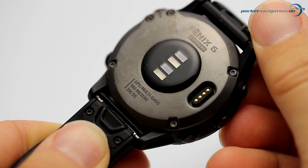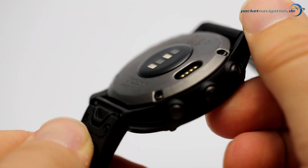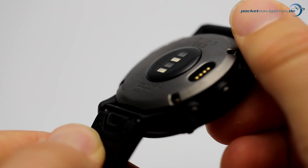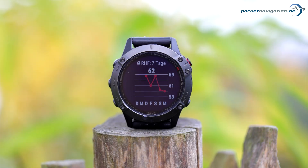Another important factor is how the watch is worn and the type of strap used. Rubber straps tend to provide a better fit than leather ones, so they'll yield much more reliable results. Finally, temperature is also of considerable importance. On colder days, veins shrink and retreat into the body, making optical measurements less accurate.